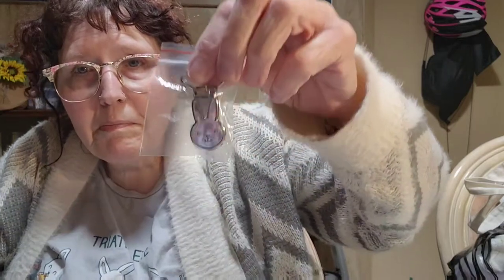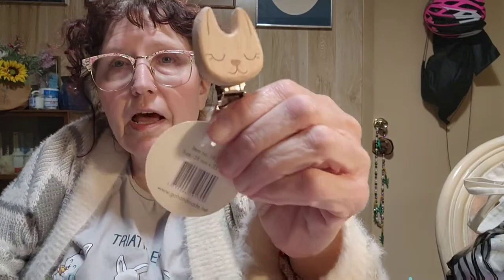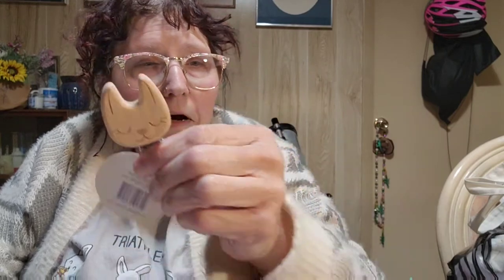I got another similar one with a bunny face on it — isn't that cute? And then, speaking of bunnies, I also got some wooden ones. Look at that — isn't that a cute bunny head? It's got the same kind of clip on the end. Oh, that's clever — you just lift up the lever and that's how it clips on.